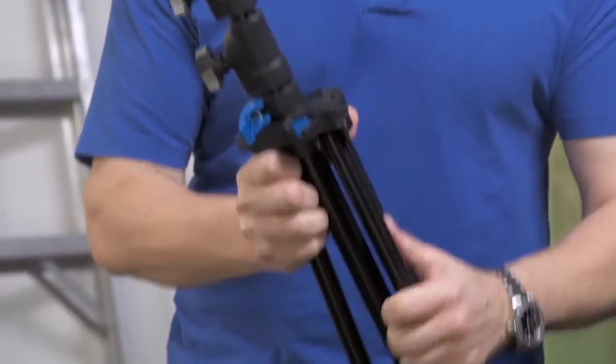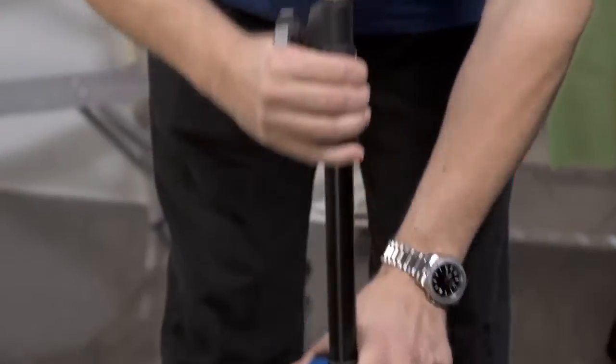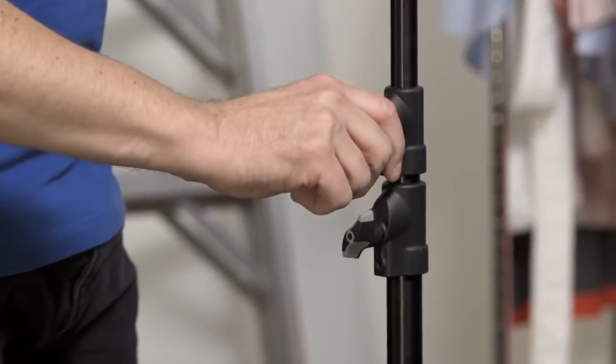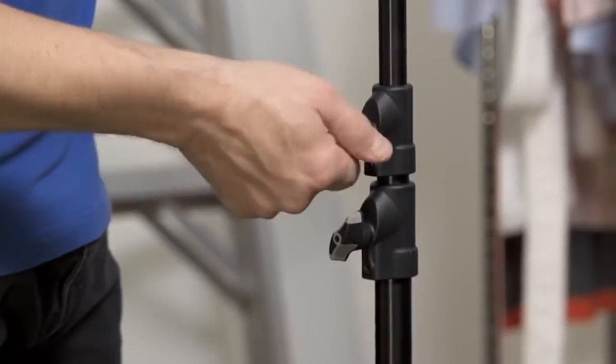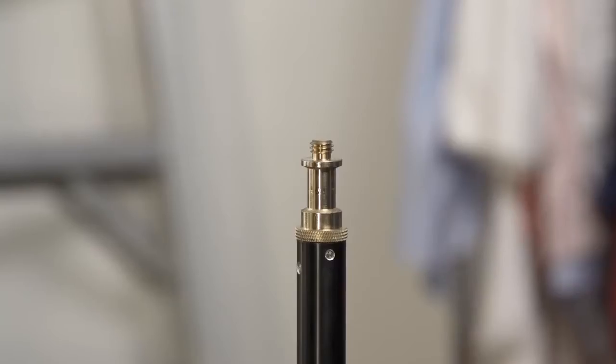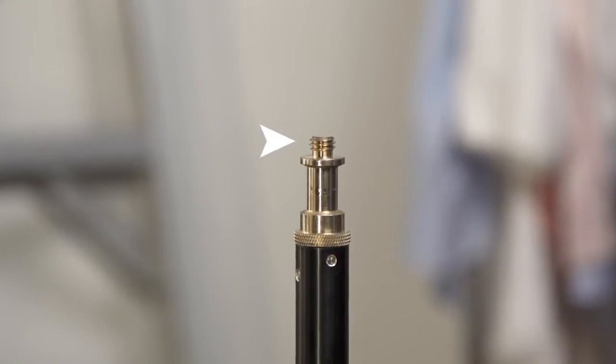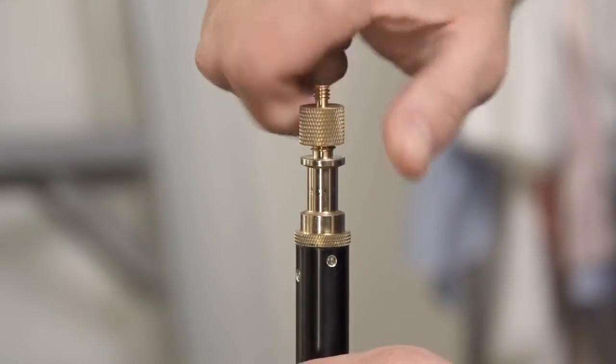Featuring a quick release clamp design on the center column, which offers a fast and easy setup, and bi-color injection knobs, which offer positive locking and an ergonomic grip. The click stands are equipped with a 5/8 top stud with a 3/8-16 thread, which converts to a 1.25 thread.